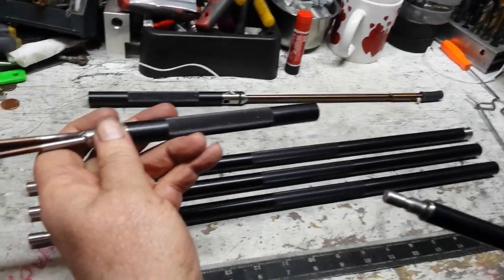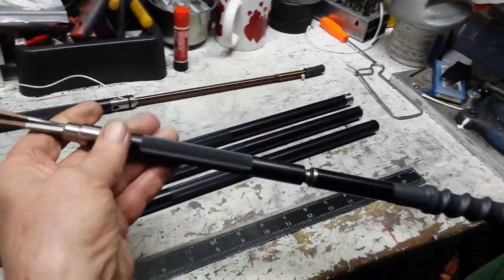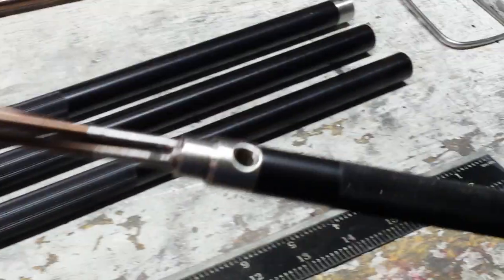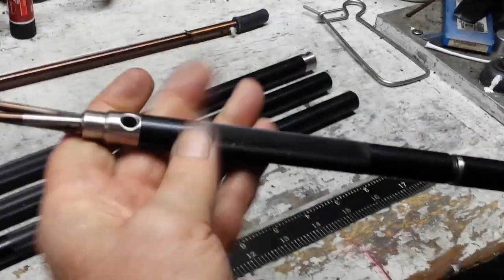The front of the pole has the joint, and if you buy the 3000 series pole tips, it has the same joint. So you just screw this on here and you're all set with your paralyzer, or if you're shooting lionfish, or whatever your prey might happen to be.